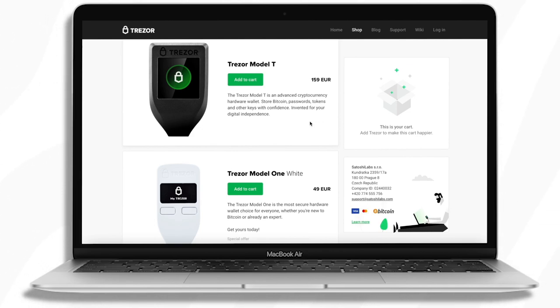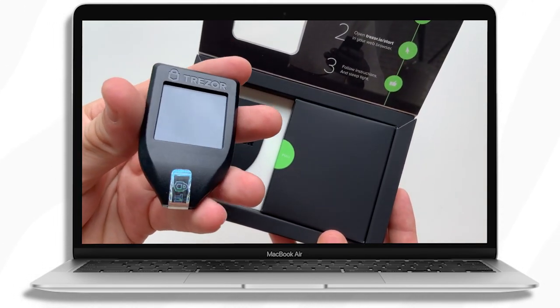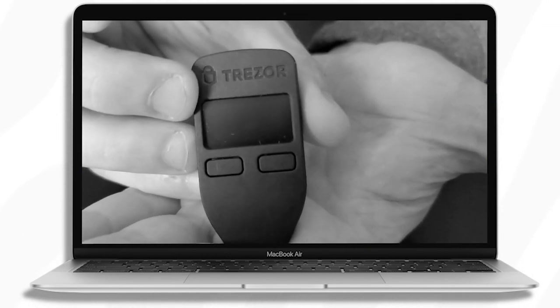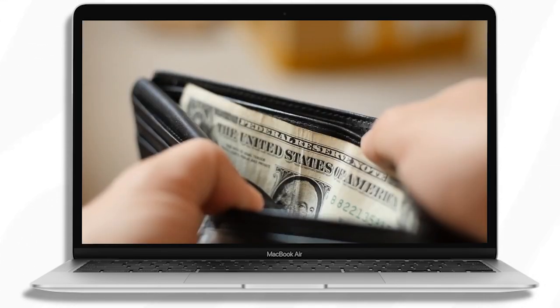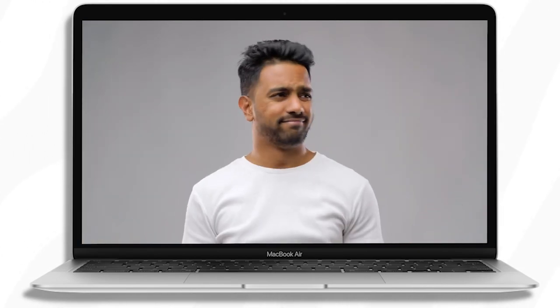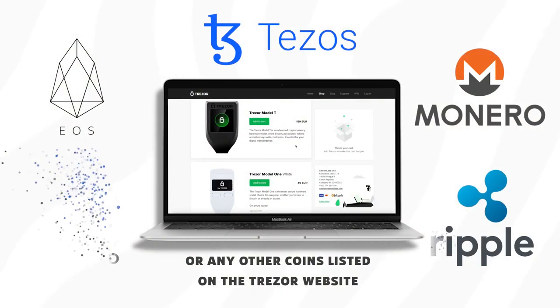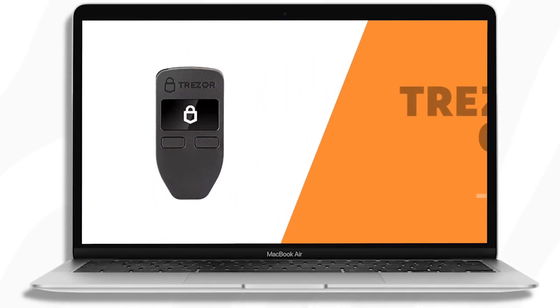That being said, if you're a long-term holder with a significant amount of crypto assets who cares about security, the Model T is a no-brainer — the touchscreen interface alone makes it so much easier to use. The Model 1 is great if you just want to get your coins off exchanges, don't have a lot of money to spend on a hardware wallet, and don't need to hold Cardano, Ripple, EOS, Monero, Tezos, or the other coins listed on the Trezor website. In that case, the Model 1 is more than sufficient.